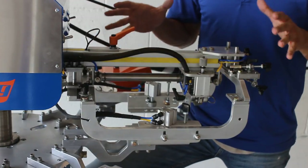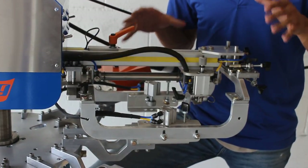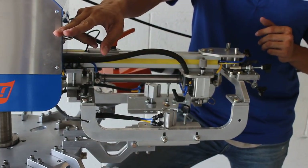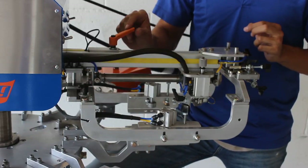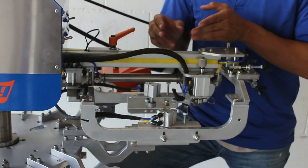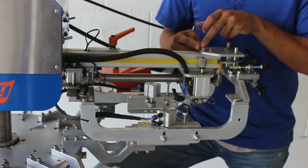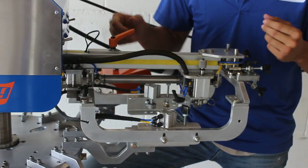Let's talk about the printhead and what all these little functions do to help you have the best production possible. Let's focus here on this little orange knob. This is the stroke adjustment. Let's say that you are printing an image that is only one inch, but you have a six inch stroke. You don't want to print this whole stroke because time is money and money is time and we want the best out of what we can get.